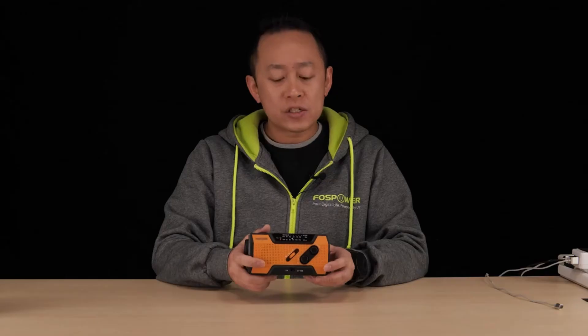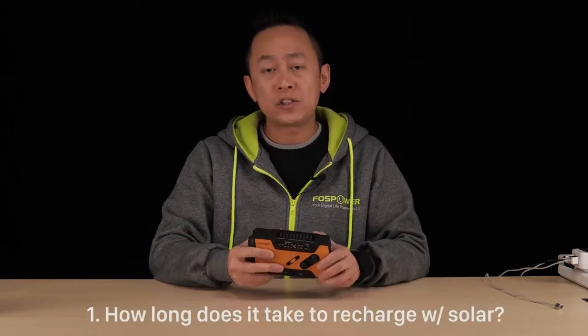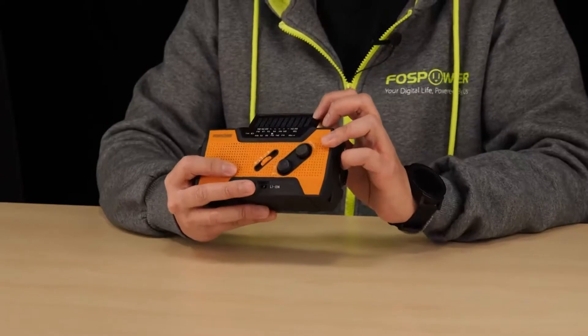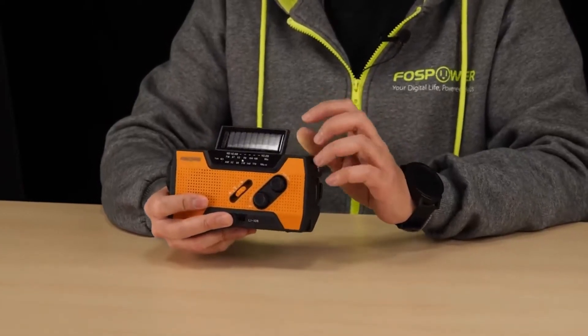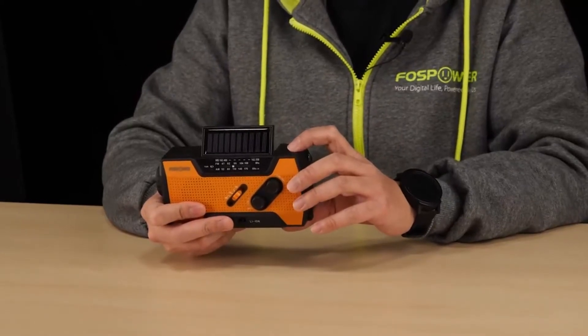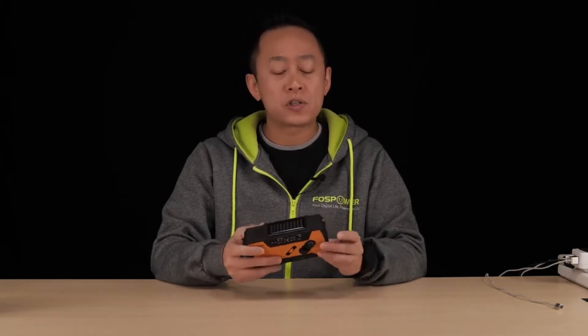The first question we get a lot is about how long does it take to recharge this unit through the solar panel. This solar panel is kind of small, so it only takes about 15 mA of input to recharge this unit. If using the solar panel, it would take about days to actually recharge the unit. So the actual function of the solar panel is to slow down the power dissipation of the unit, and not so much to recharge the unit.